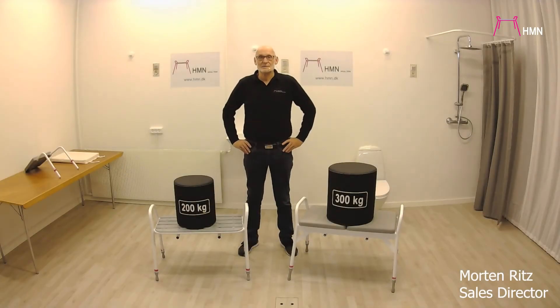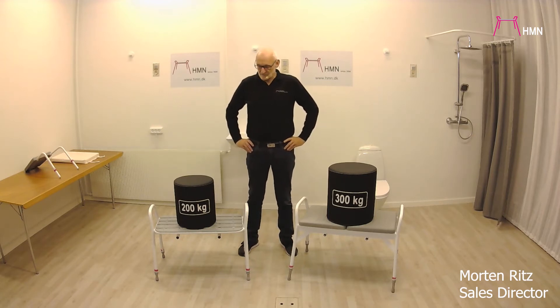Welcome, my name is Morten from HMN. This video will be about the two bariatric shower stools we have in our assortment.